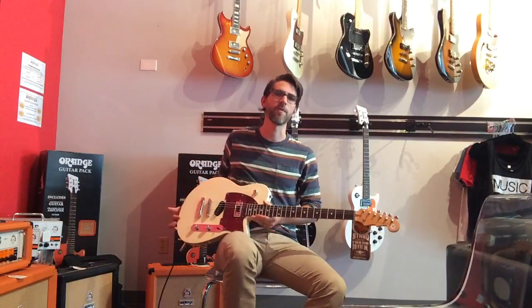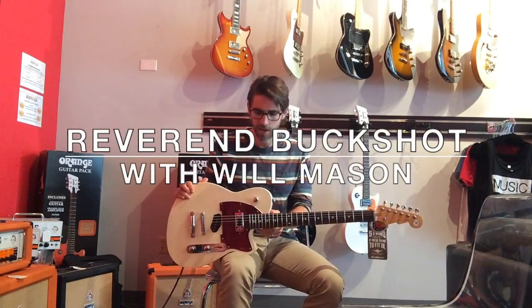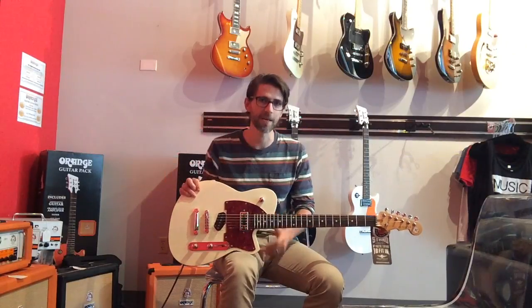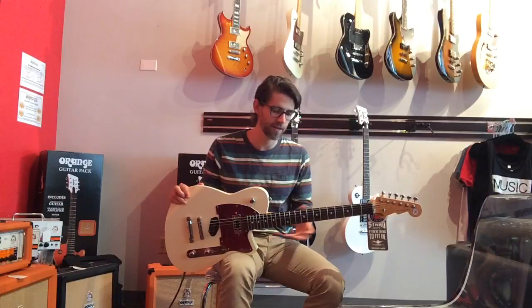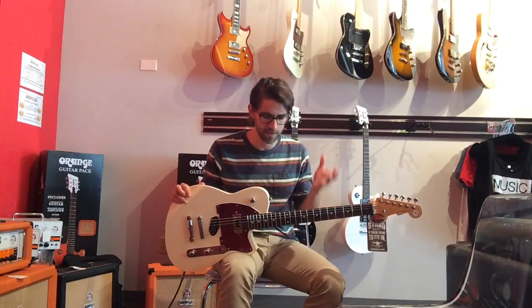Hey guys, Will Mason here at Mason Music. Today we're going to be checking out the Reverend Buckshot. This is a really cool guitar. It's got a very unique pickup combination that we'll be talking about here in a minute. And it sounds great, plays great, feels great, looks amazing.